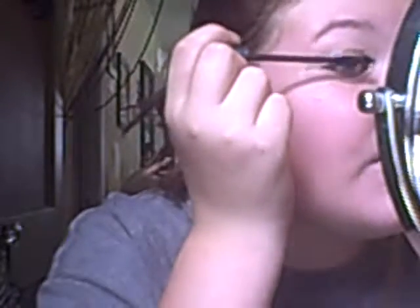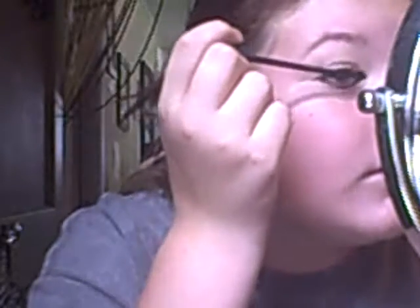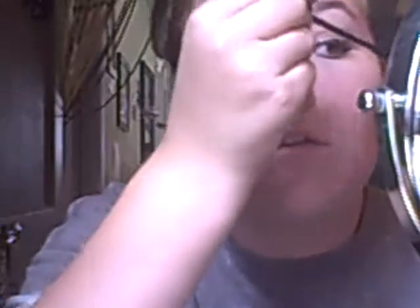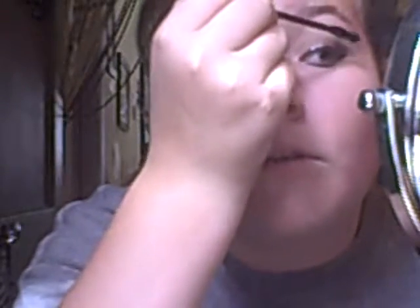I love this mascara — best thing ever. I actually got this at Target in Florida. It really makes your eyelashes pop. You can see the difference from one eye to the other. Much better. The brush looks like this. I love it.